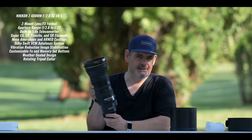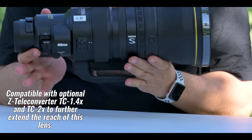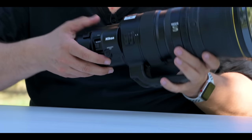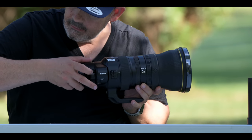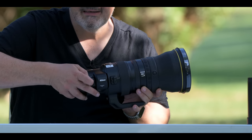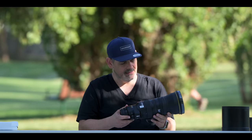There are a number of things that are super exciting about this lens, and one of them is the fact that it has a built-in teleconverter. This is it right here. At the flick of a switch — there's a lock, very good, can't do it accidentally — flick of a switch, you can hear it, that is a bunch of glass moving around in there. It's as simple as that. A built-in teleconverter.